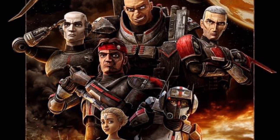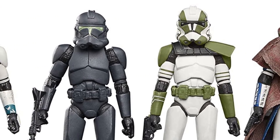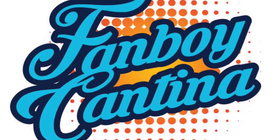Post in the comments — what do you think about the Bad Batch 4-Pack? Are these things that you're going to want to add to your collection? As always, thanks so much for watching. Please take a moment to like, share, and subscribe. This has been the Fanboy Cantina.